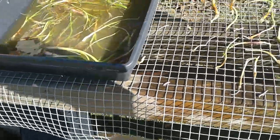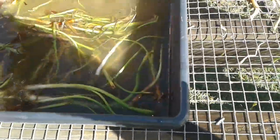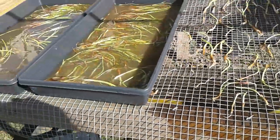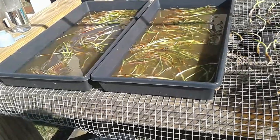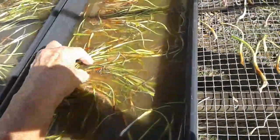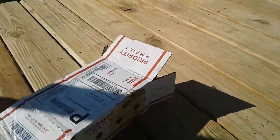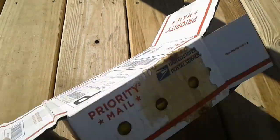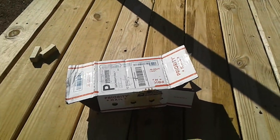They didn't even let me know this was coming. It was supposed to have shipped on the 15th, and today's the 18th. There's no way this could have rotted like this — look at the box, I took pictures of it. This is when I pulled it out of the mailbox. Talk about stink — I am not happy.